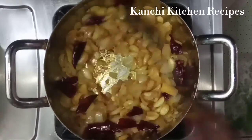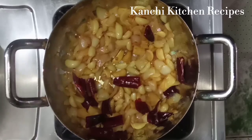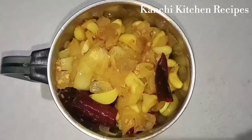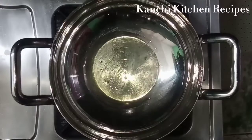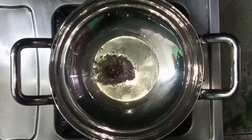We will start with the mix. We will mix and keep the mix. We will add 3 tbsp of the mix.